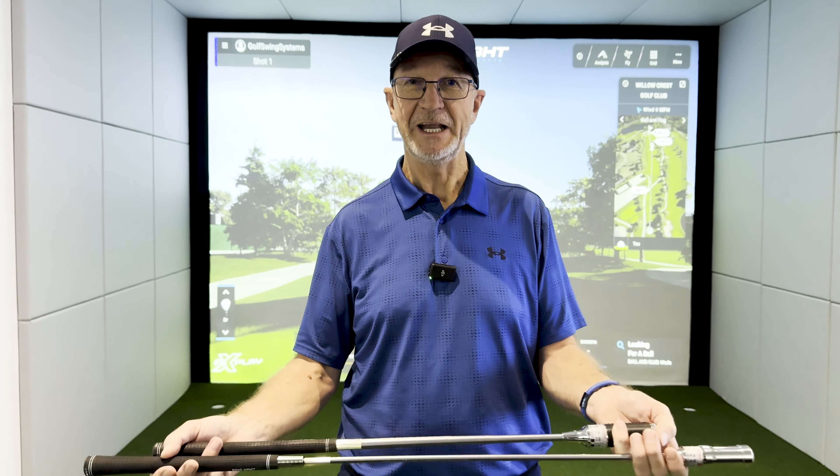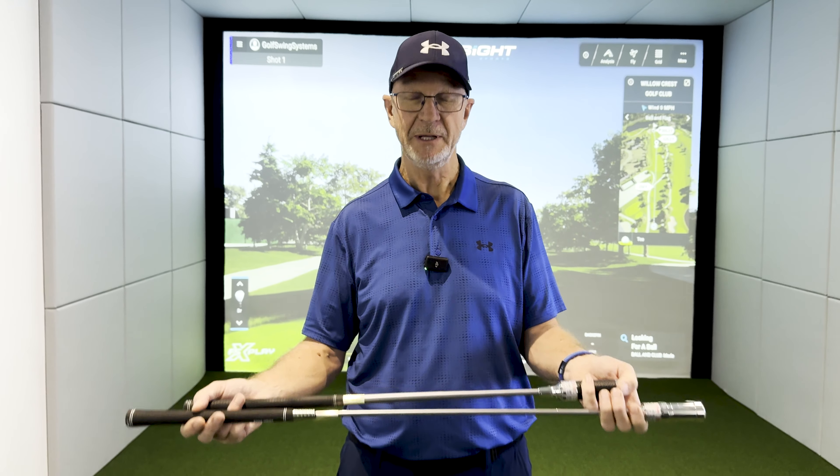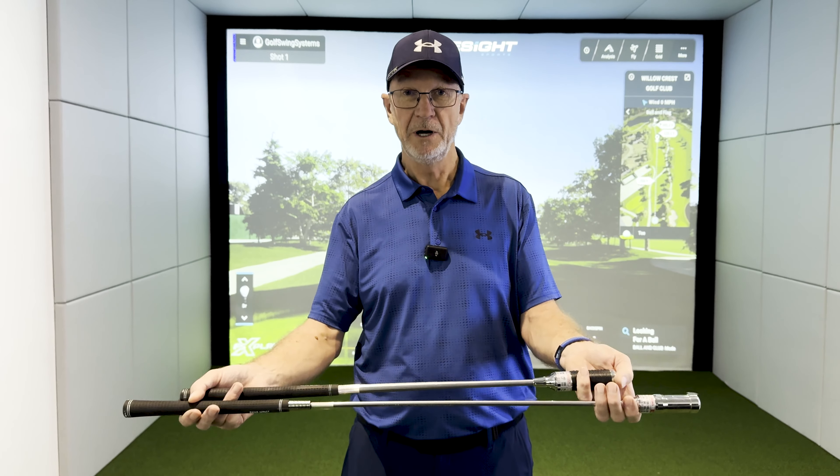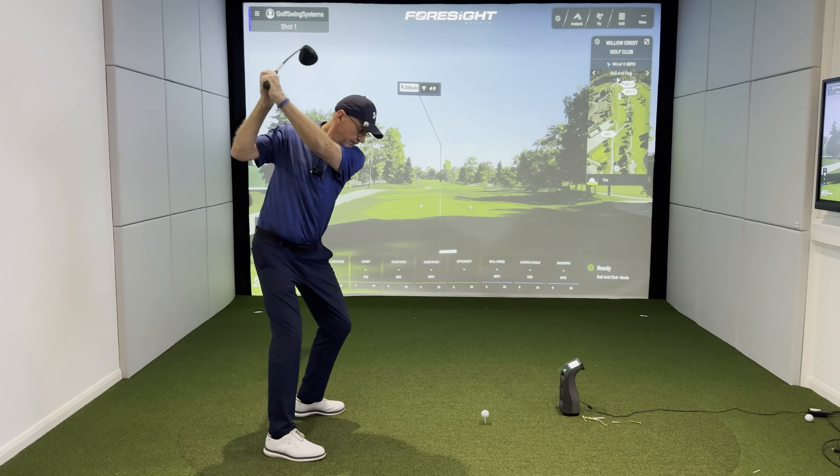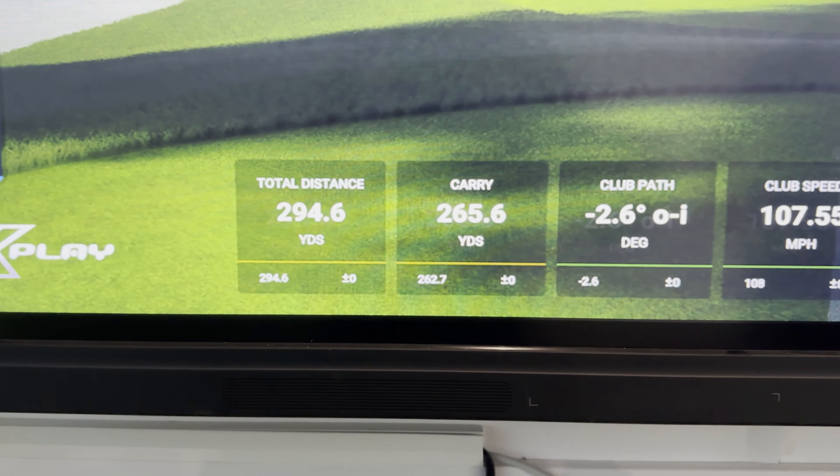Are you looking for the best training aids you can find to improve your game? Here I'm going to show you the Hole-in-One and the Swing Caddy, and these are going to really transform your swing and improve your game. Coming up right now.